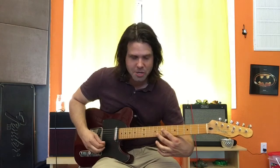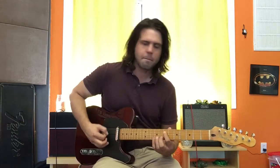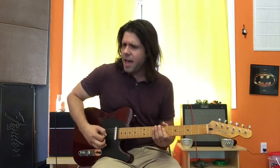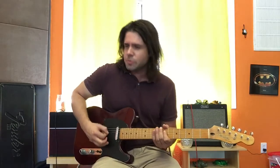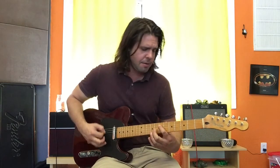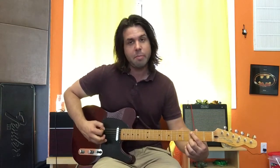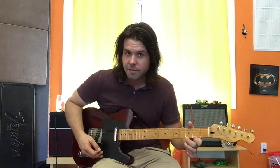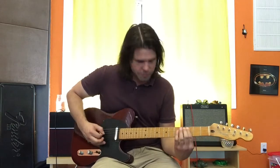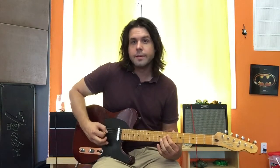Then we're gonna go to the PKA B string, 8th fret, 7th fret. Down to PKA C on the A string — the PKA A string — 3rd fret. Now to get that, we can go on the E string 3rd fret, 2nd fret. Or we have enough time to go back up to where we were doing it. So that's it.